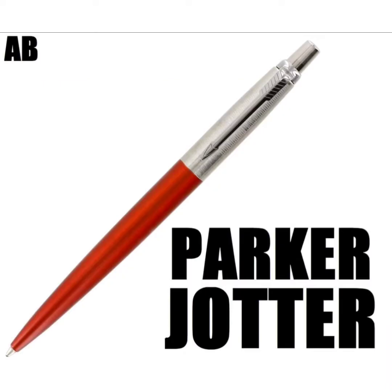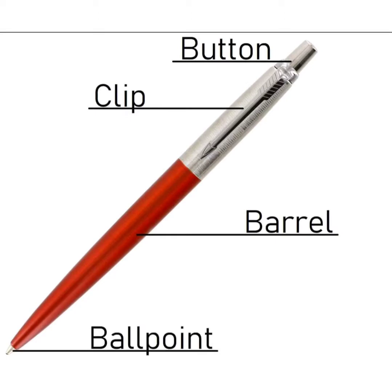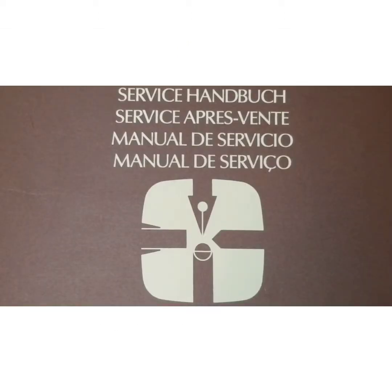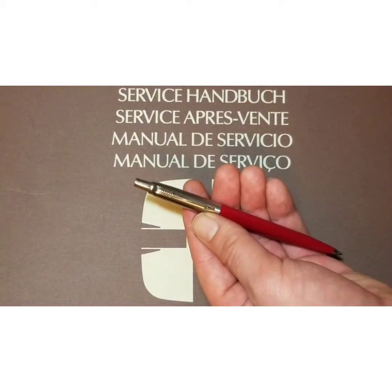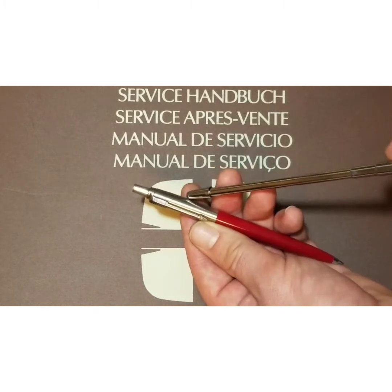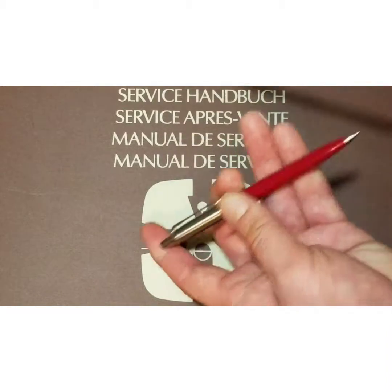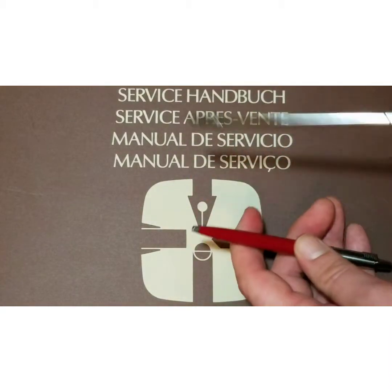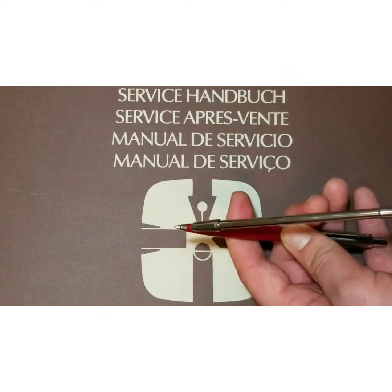We'll be using the Parker Jotter for today's example. The ballpoint pen only consists of a few basic parts: the barrel, your cap, your clip, your button, and of course the ballpoint.